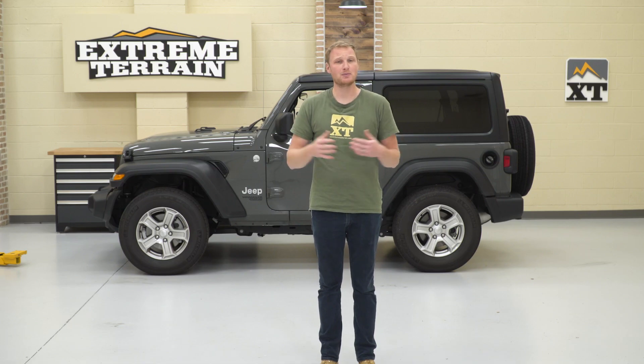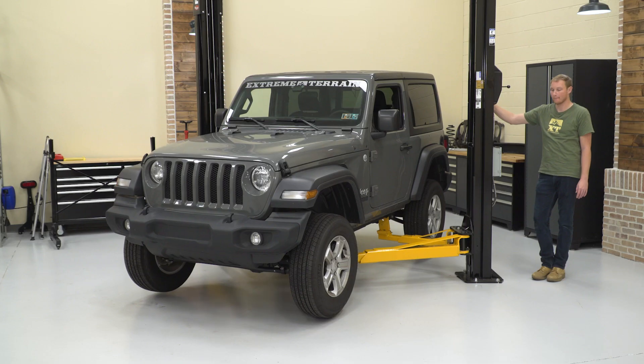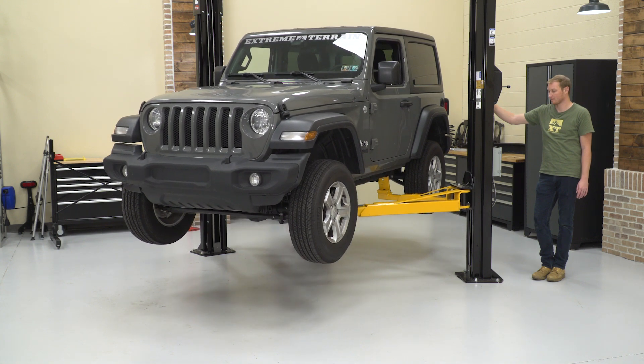Make sure you subscribe to our YouTube channel so you can check out some detailed product videos on all the different lift kits that we offer. That'll really explain all the different parts and pieces in those different lifts available to you. Now we're going to get this Jeep up on a lift and jump right into it.